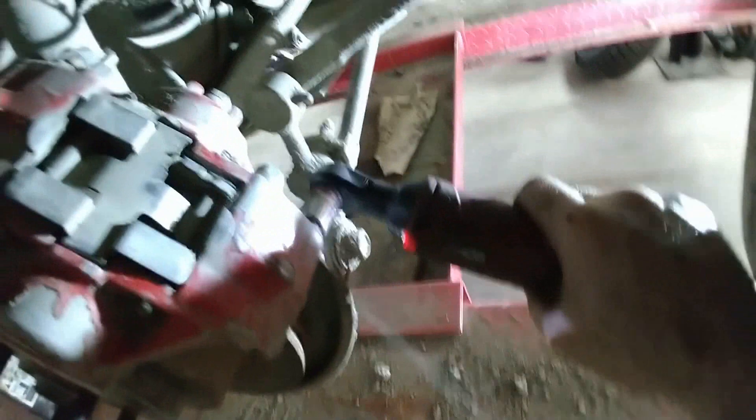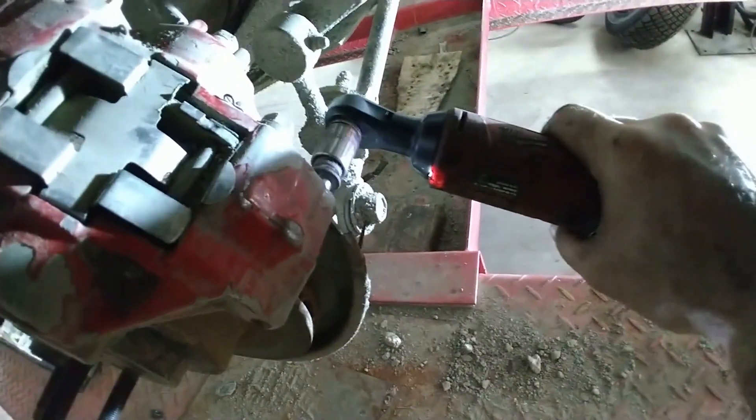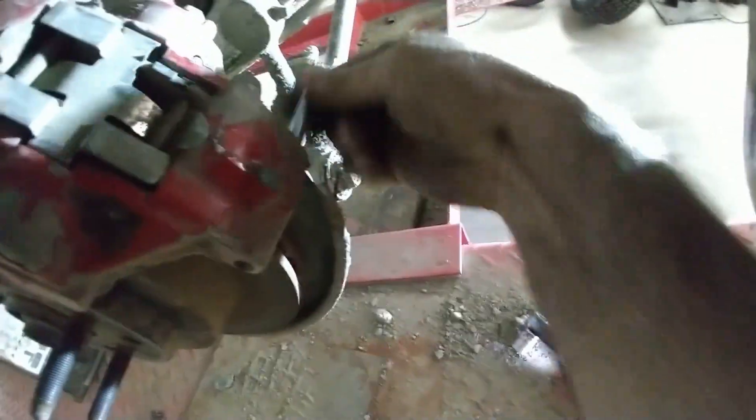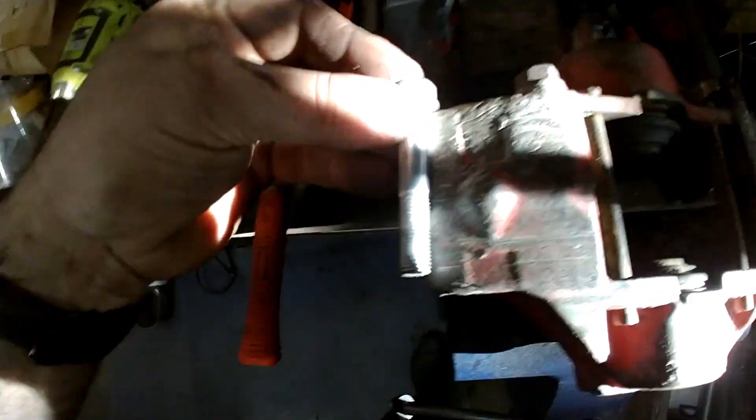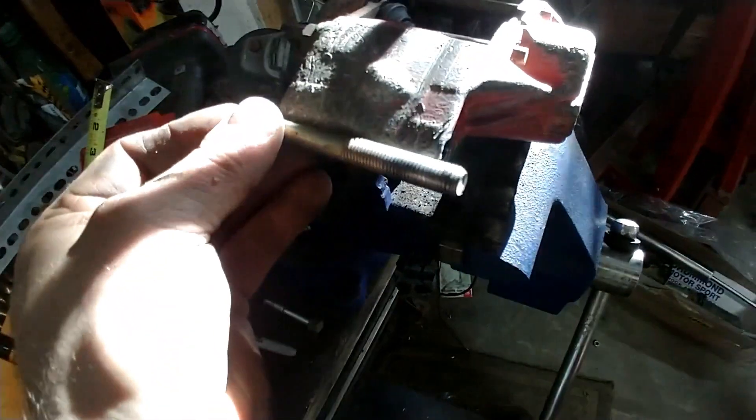I will remove the bolt from the caliper. If you look at the stock bolt, it doesn't go all the way through the caliper — usually it sits about a quarter inch from the hole. So you remove these bolts and find a bolt that is slightly longer so that it can go through to the other side.